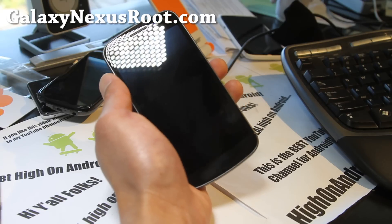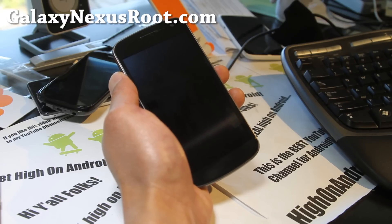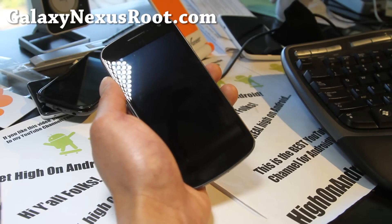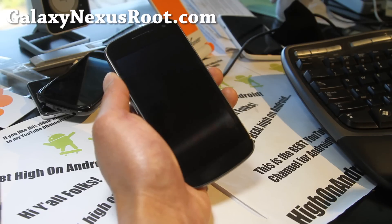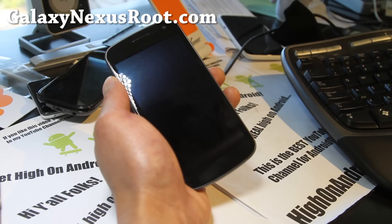First, what you'll need to do is go ahead and download the appropriate ROM file. For GSM, it's the file ending in Maguro — Maguro is the codename for GSM, for those of you who don't know. And for Verizon CDMA, it's the file ending in Toro Plus. I'll have the links, but I just want to explain what these things mean. These are all sushi names, if you've noticed.